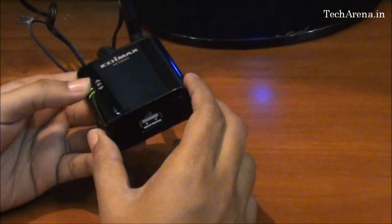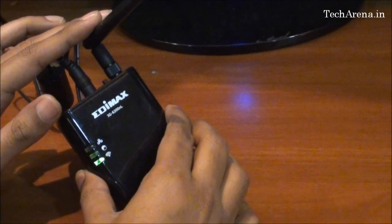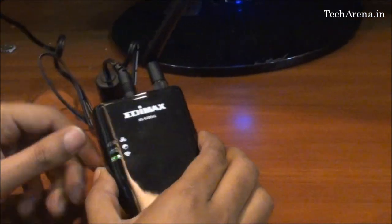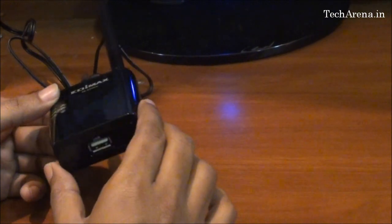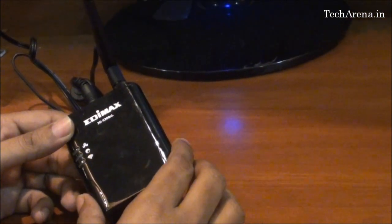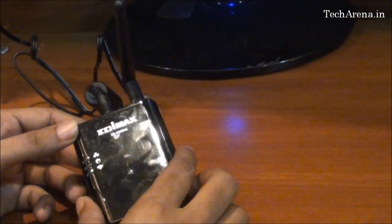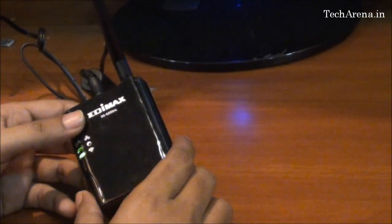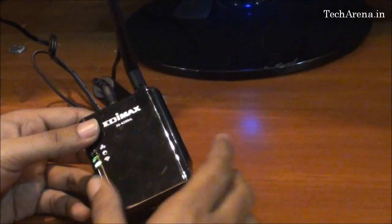The router is very easy to configure. You just have to plug in the power adapter and attach the wireless antenna. If there is a wireless network available in your area, it is a plug-and-play device — there is no need to do any configuration or network settings. But to add a password you have to go to the router's web access panel. For security, this Edimax portable router gives you WEP encryption and WPA key support.